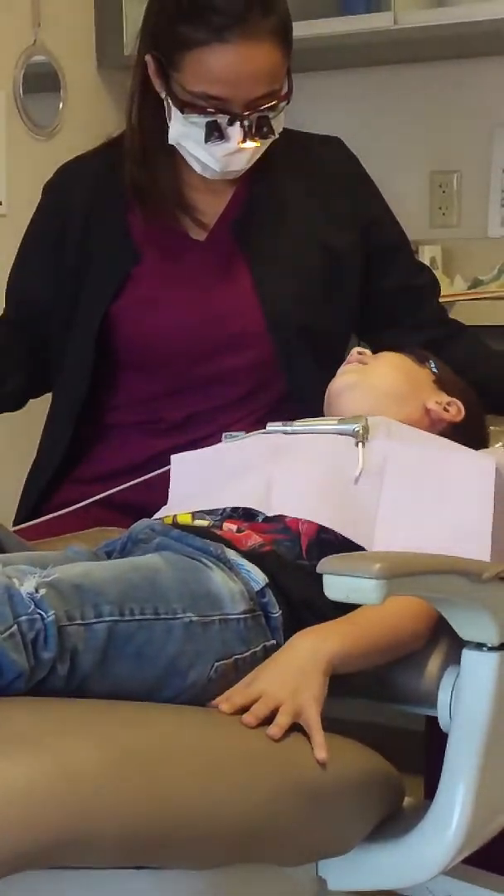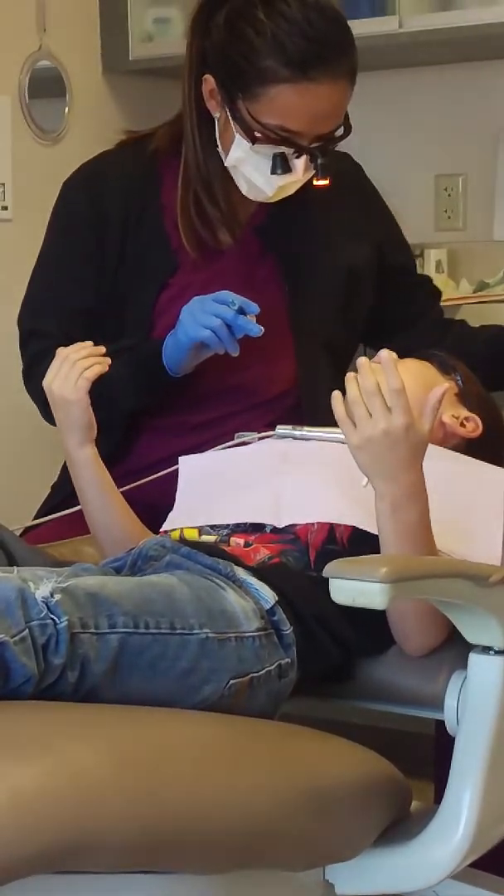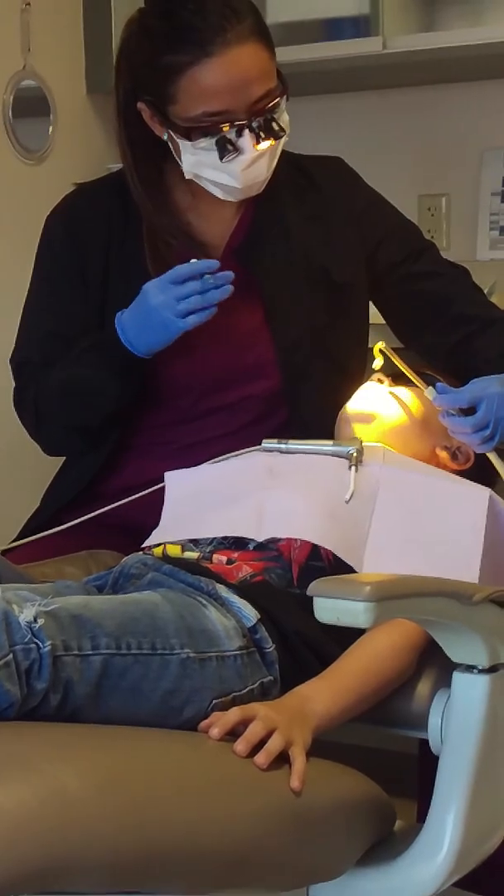We're not going to do it again. We've got to do a different one now. That's just one tooth. We've got to do another tooth now. That's so hard. There we go. The faster we get it done, we've got to do another tooth now.